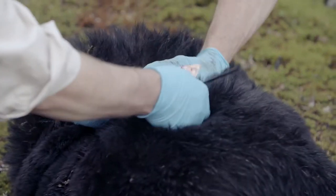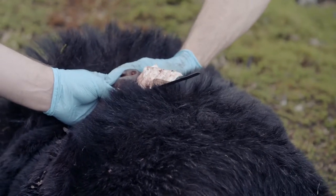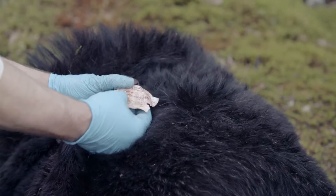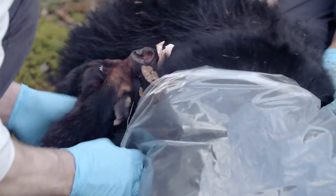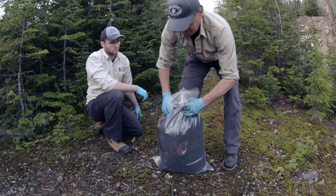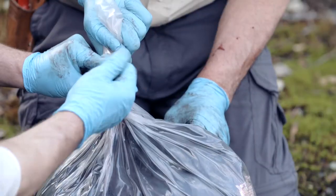The head must rest on top to freeze as fast as possible, and for the legal tag to stay accessible at all times. The pelt is placed in an airtight bag. Then remove as much air as possible before storing it in the freezer.